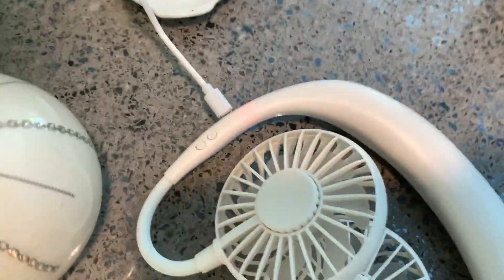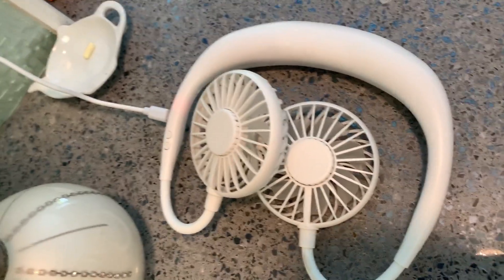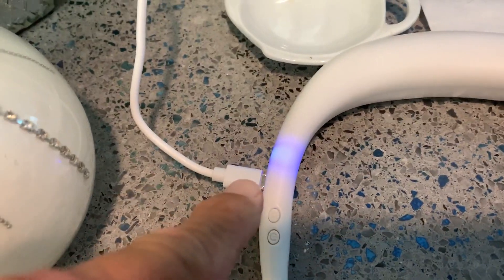Now I just got to plug it in. As you can see, it lit up there, so that means it's charging. We're going to let that charge and then we're going to try it out. It indicates that it's ready to rock.